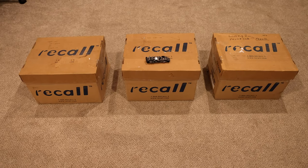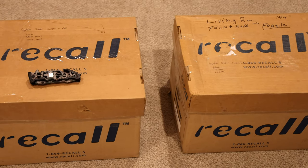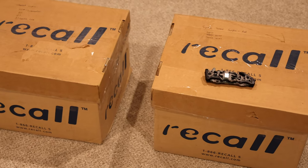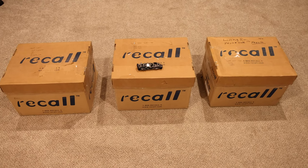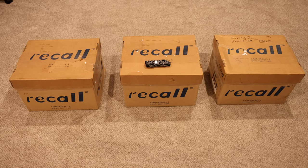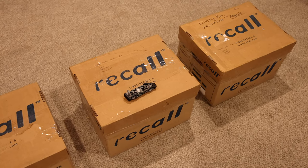I have three large boxes here today sent in by a very generous and kind subscriber who had a surplus of fire alarms. They decided to spare those alarms from the trash can and send them into this channel so they get put to good use. Today we're going to do another large fire alarm unboxing. Huge thank you to the subscriber that sent these in — let's get unboxing.